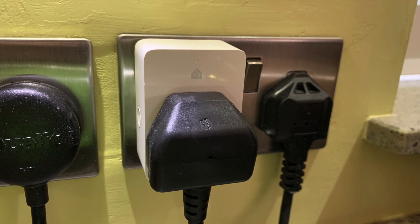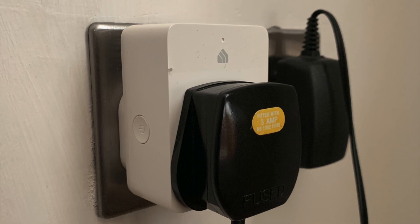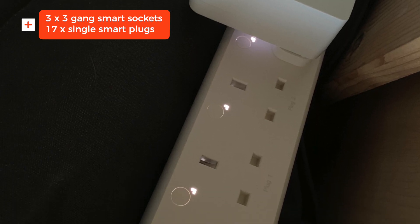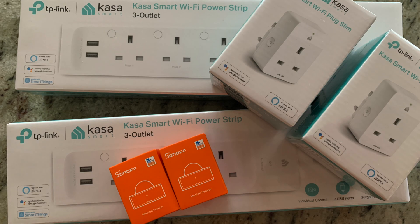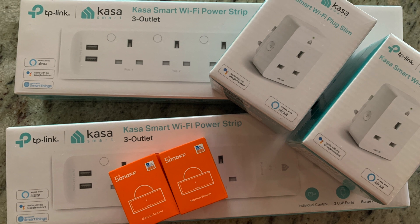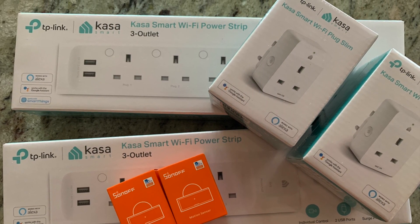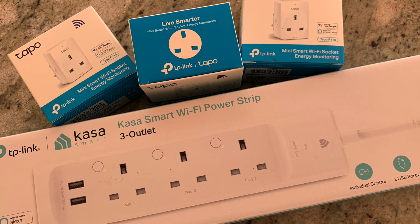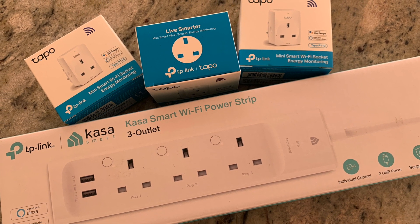I have an addiction to smart plugs. At the time of recording this we have three three-gang smart sockets and 17 single smart sockets dotted around the house. They're all the same brand, Casa. They work brilliantly — no lag, no downtime, and they're very easy to set up. They work locally but also work over the cloud, which means you can trigger them when you're away from home.